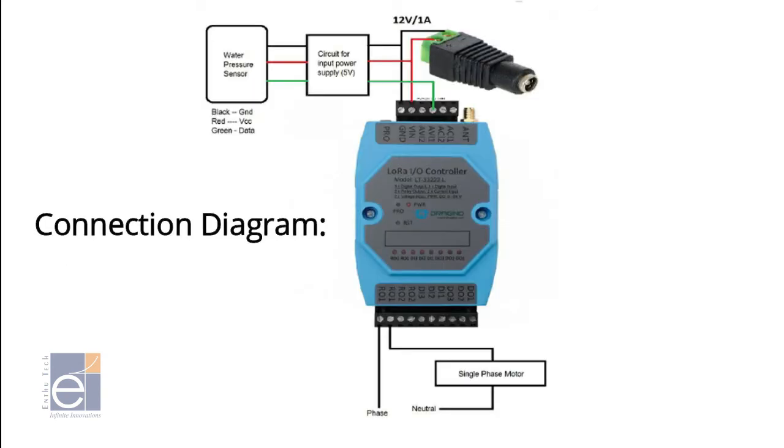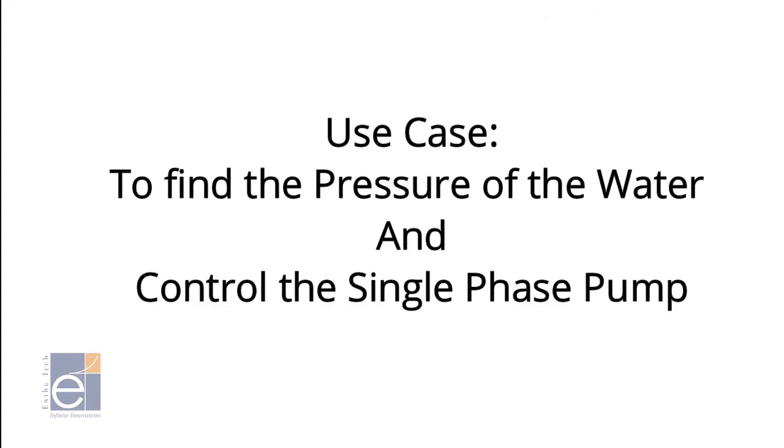Connection Diagram: Here, the Water Pressure Sensor is connected with the I-O Controller with the help of a 5-volt regulator, and the Single-Paste Pump is connected with Relay 1. The main use case of this POC is to find the water pressure and control the Single-Paste Pump.